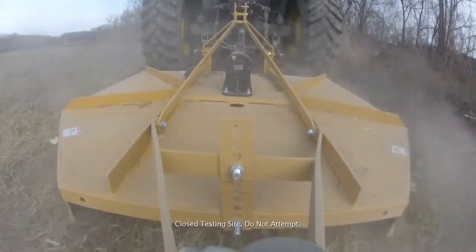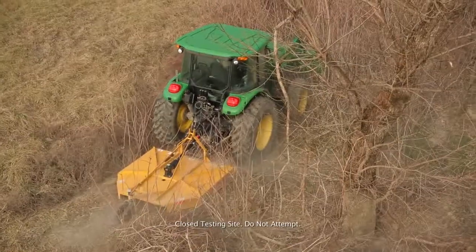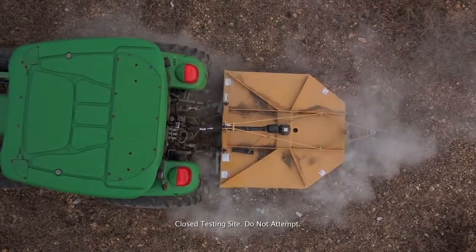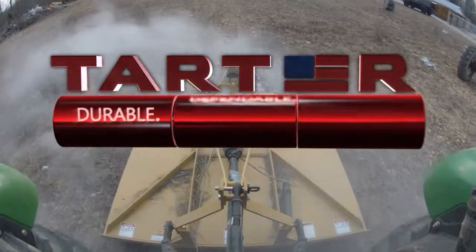A field of tall brush that hadn't been touched in over five years was no match for our rotary cutter. Also, watch as the cutter moves with ease over concrete blocks. Tartar's extreme challenge — proving how Tartar products truly are durable, dependable, tough.